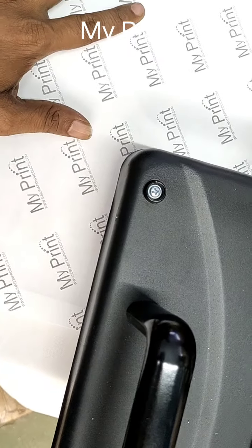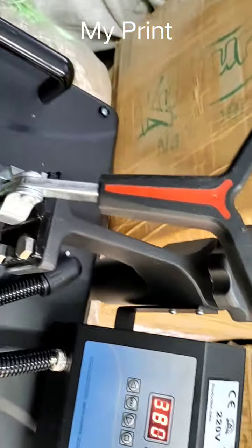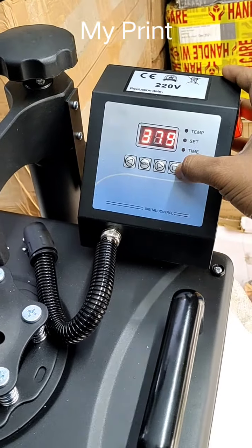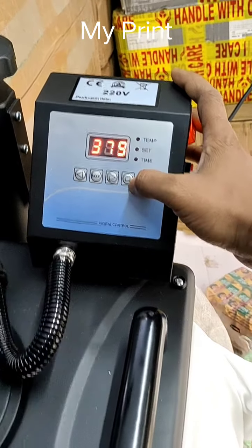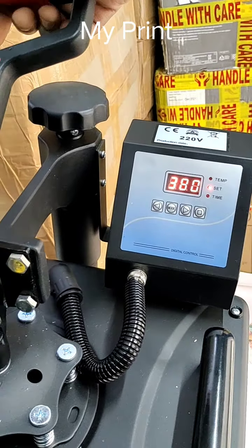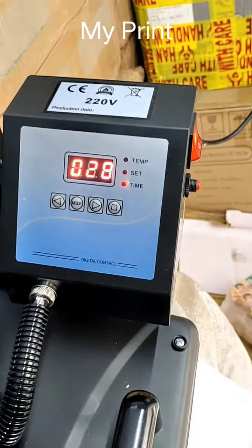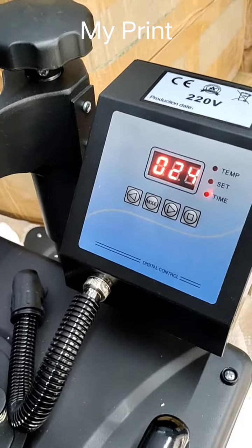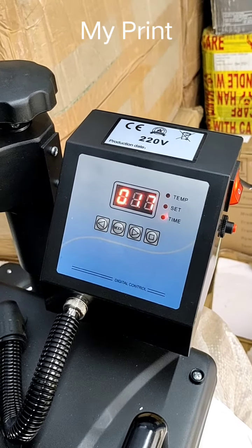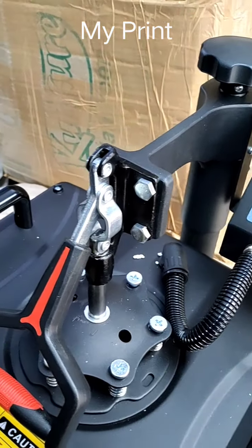We will set the machine — it will be a simple machine. We will have 380 degrees. We will press the timer and start. You have to keep ready — as it reaches 380, press the handle and start your timer. I had set 35 seconds, and we will keep it to about 35 seconds.